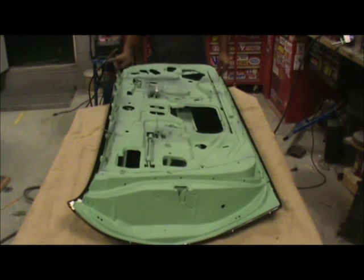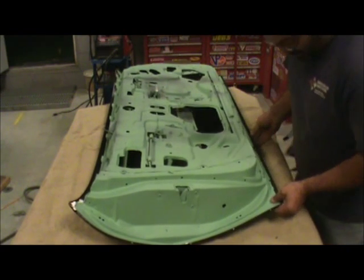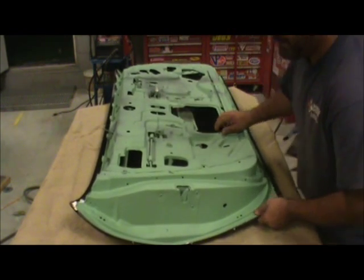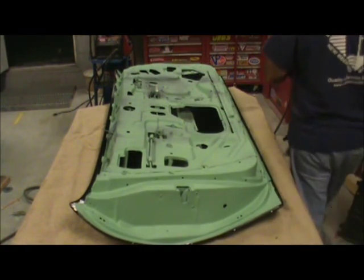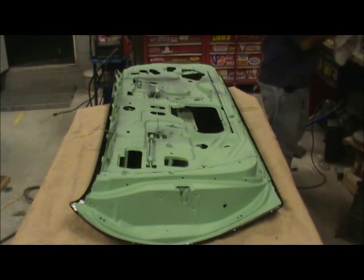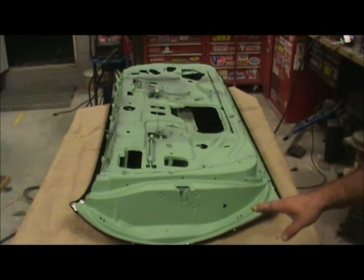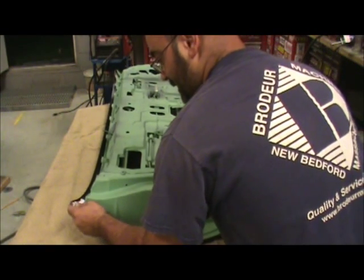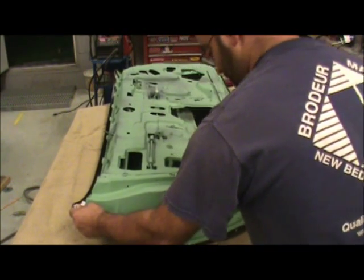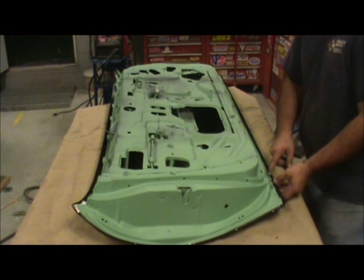I like to squeeze that under there. The steel wants to come up a bit. Not in a hurry — the seal is not going to set or hold it in place. What I am trying to do is get the door more or less where it belongs. Going with the flange down here.